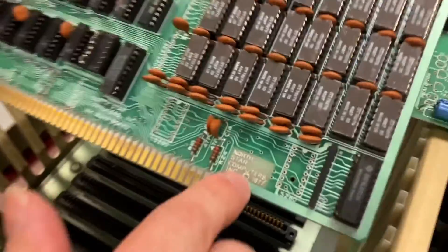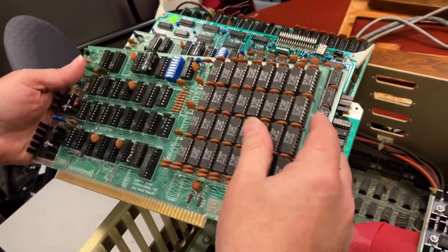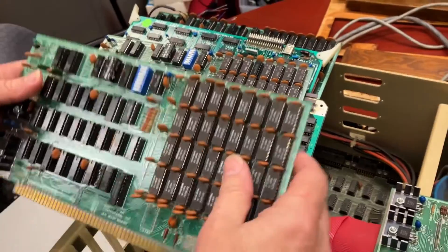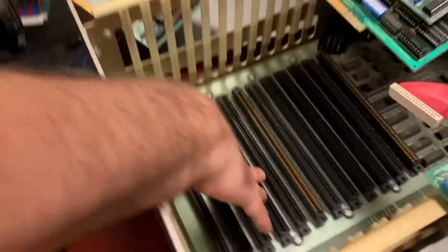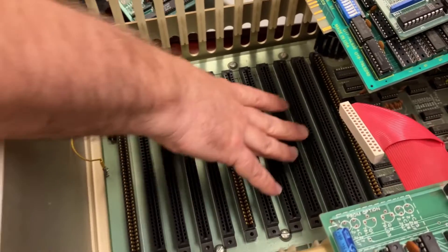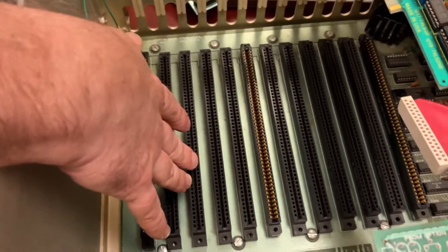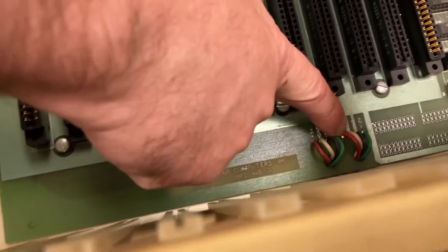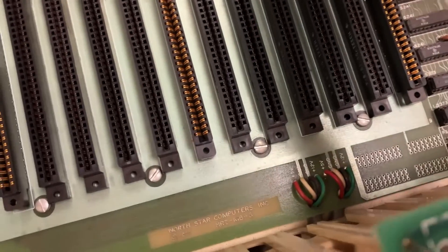We've got another memory card — basically the same as the other card but with different settings on the switches. The way S100 bus cards are set up, you can plug them in in any order. Here's a place where it looks like maybe I can test the power supply if I can get a probe in there.